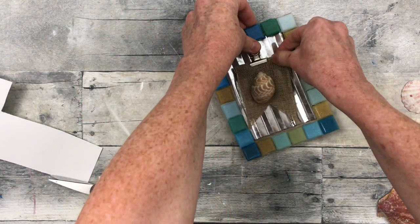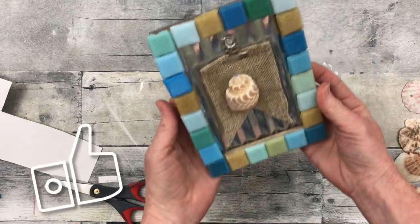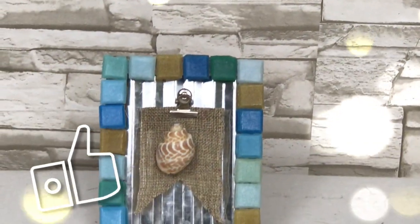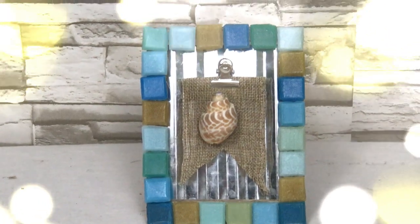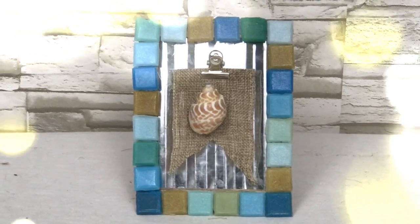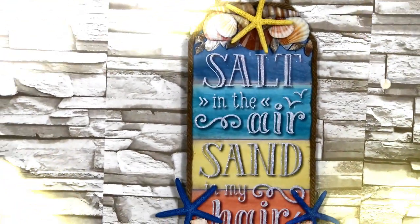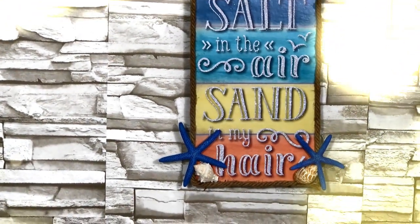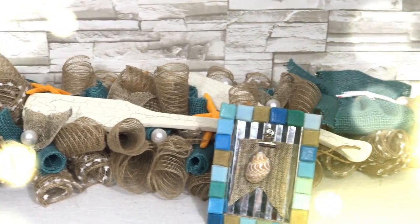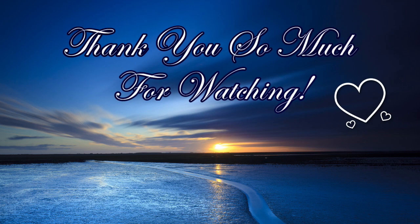What do you think? Which of these projects was your favorite, and do you think you'll be trying one? I'd love to see what you come up with, and if you do something inspired by this video, I would love for you to tag me on Instagram so I can see your version of it. Here it is — that hanger laying on the table so you can see how it looks as a runner. Thank you so much for watching and I'll see you again soon. Bye!